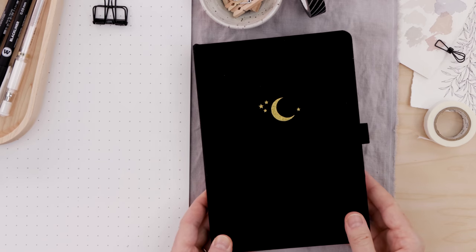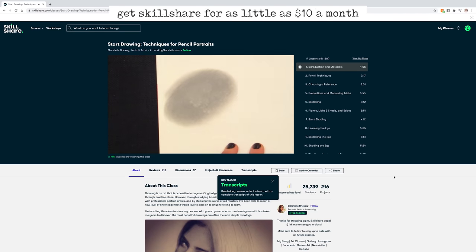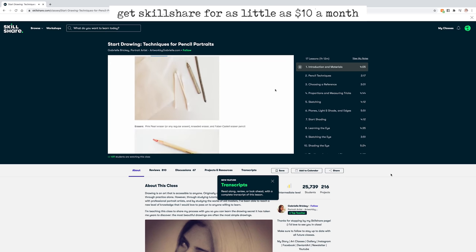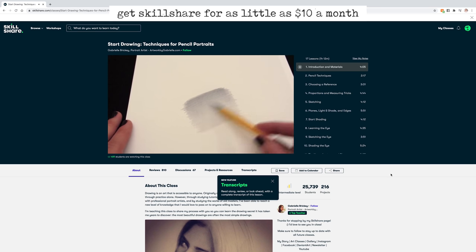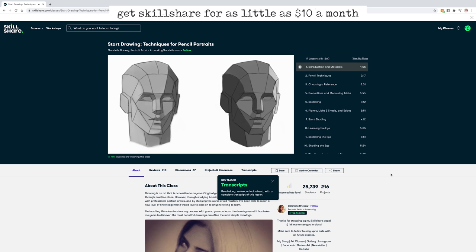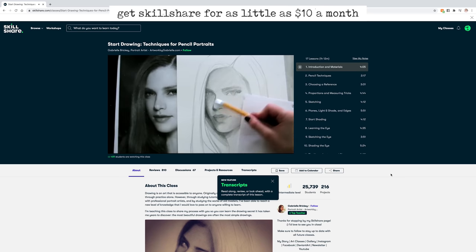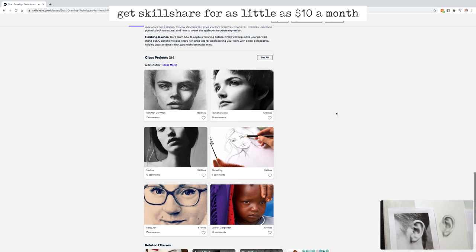Thank you to Skillshare for sponsoring today. I'll end by highlighting a Skillshare course you might be interested in — it's called 'Start Drawing: Techniques for Pencil Portraits' by Gabrielle Brickley. She goes over all the correct ways to approach a pencil portrait and really digs into some very delicate shading. The class projects are all quite wonderful, so definitely give that a try. Remember, the first thousand of my subscribers to click the link in the description will get a free trial of premium membership so you can explore your creativity. Thanks for watching and I'll see you soon with a new tutorial.